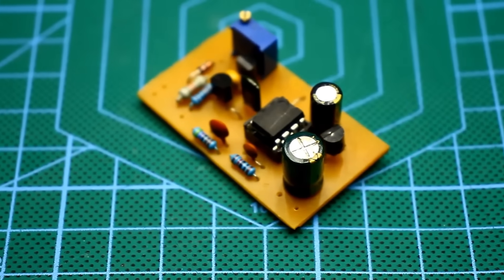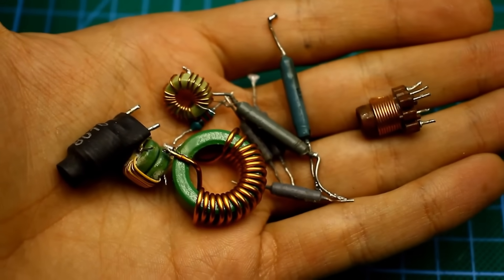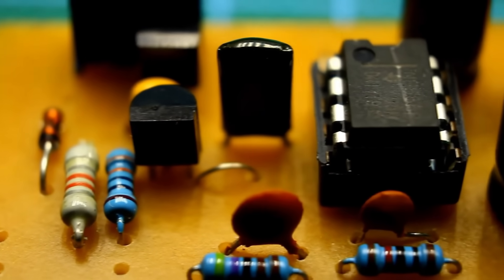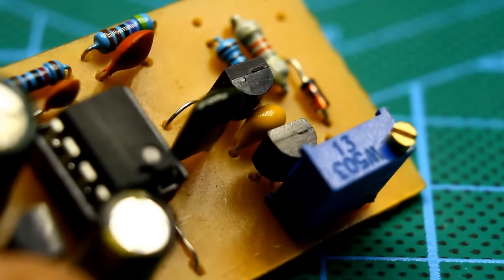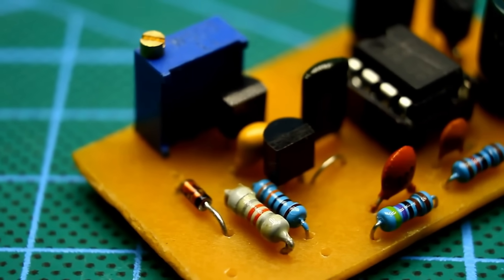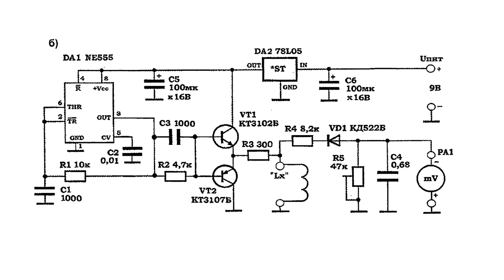The first attachment we'll talk about today is the coil inductance meter. The measurement range is from a few microhenries to one millihenry. It should be noted that the error increases sharply when measuring inductance above 500 microhenries. The schematic is circulating on the internet, and it was originally published in the magazine Radiomir, Issue 5, 2013.